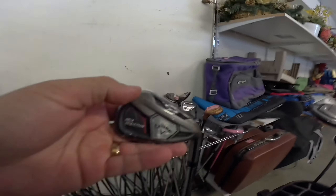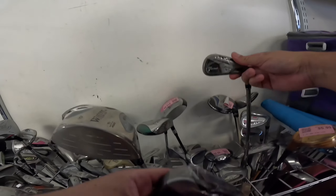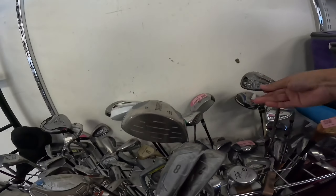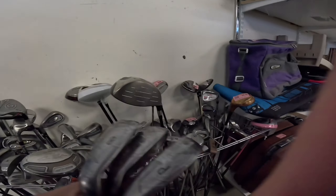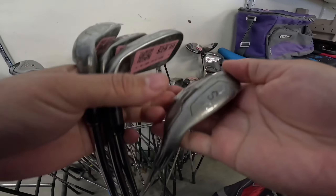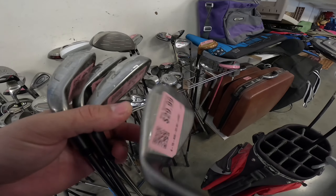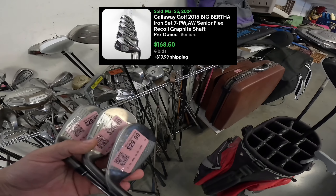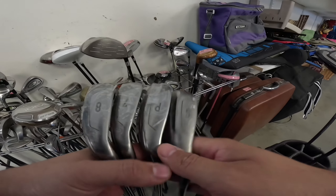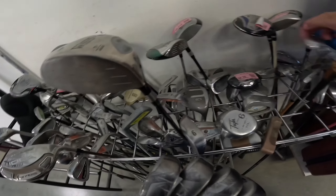Callaway Big Bertha, eight iron. Please tell me they have a full set of these. Nope, just seven and pitching wedge. I'm literally — no way. $29.99 a club? Are they crazy? Sand wedge, pitching wedge, seven iron — all $29.99.